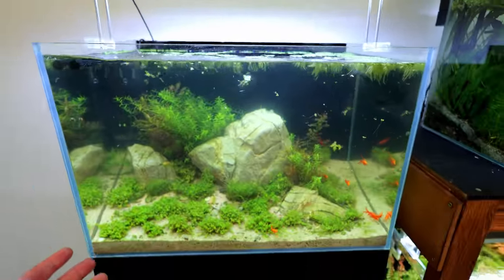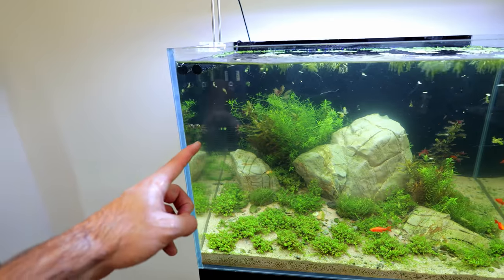You know, we'll see how it goes. If I need to, I can pack out the filter with more media — that actually slows the flow rate down as well. Speaking of floating plants, take a look at this next tank.